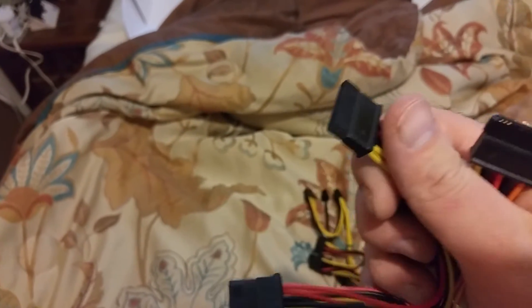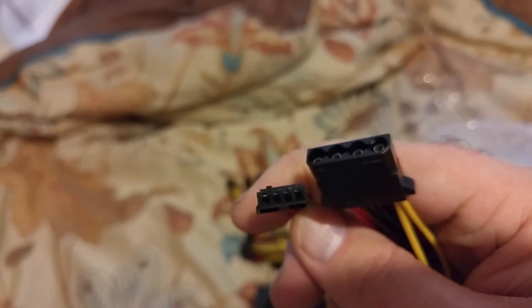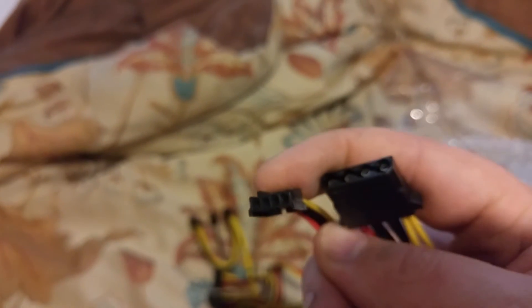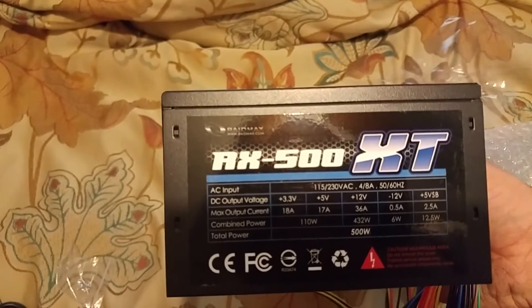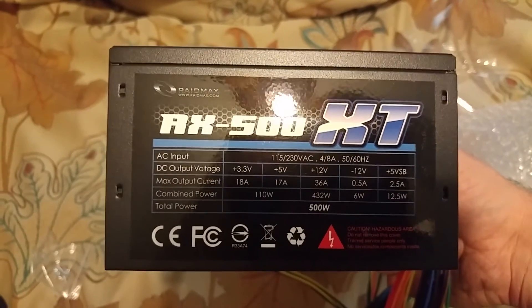And here is four SATA, and two more SATA. A single molex and a floppy drive connector, which is kind of cool — because even though nobody uses floppy anymore, it's still nice to have, because there are some peripherals that use the floppy connector for power. So that's cool. Anyways, this has been the RX500 XT. Again, there are the wattages. Bye!